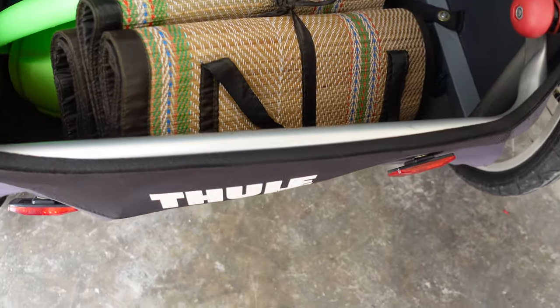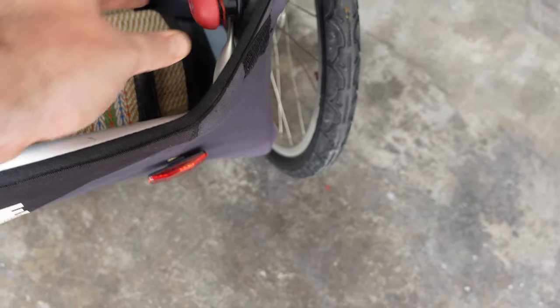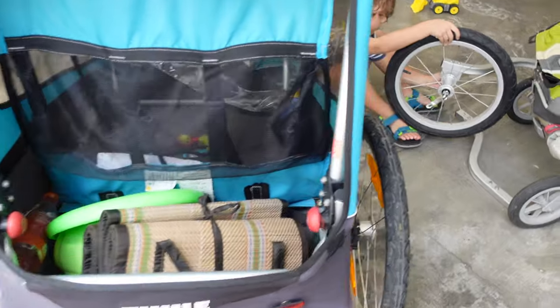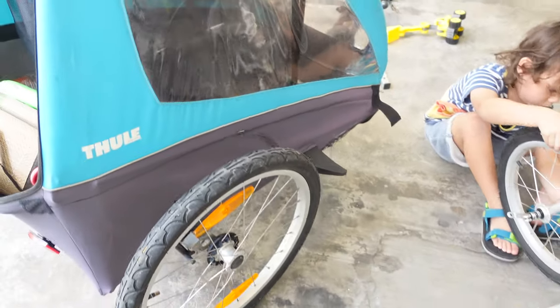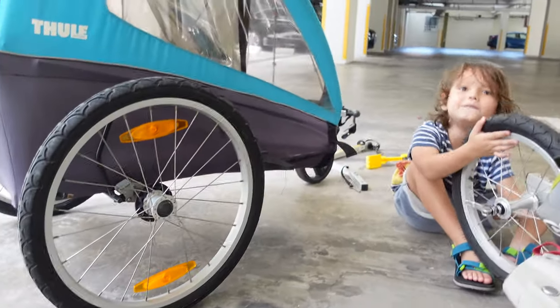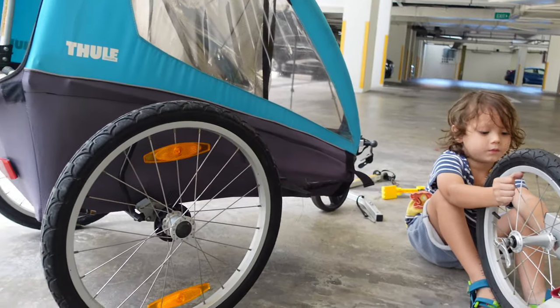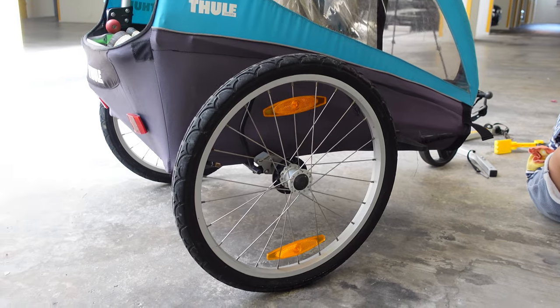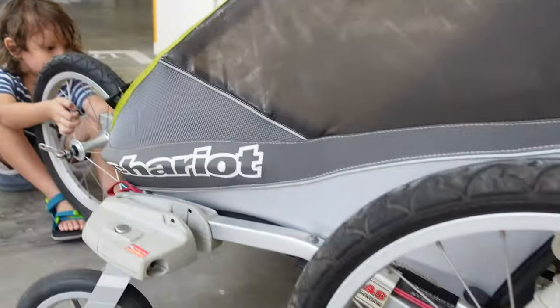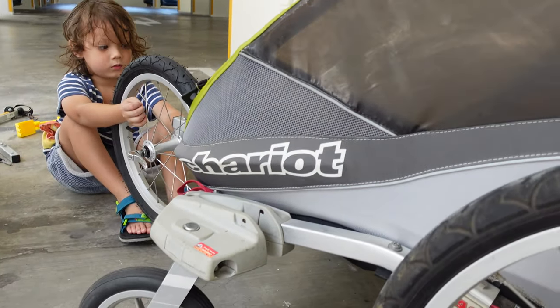These things are collapsible — you just pull them or something and it kind of collapses, but not nearly as small as a pram. Otherwise, if you haven't got a chariot already, you really can't go wrong with this one. It's just that I find it strange how the original Chariot was just that little bit better.